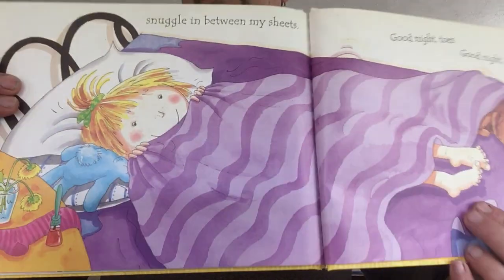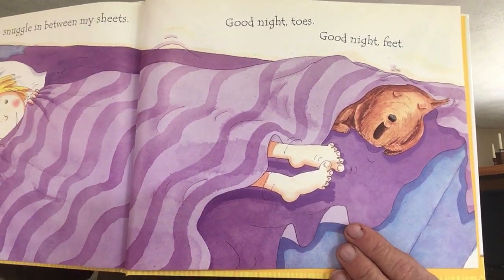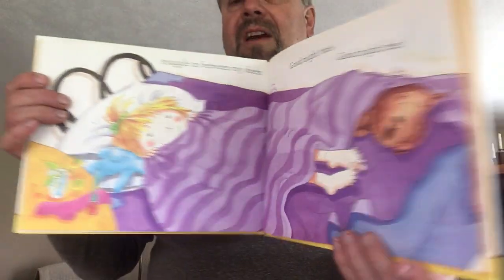Snuggle in between my sheets. Good night, toes. Good night, feet. There she is going to bed. And there's her bare feet. That's the end. I hope you enjoyed the Wacky Wednesday book. See you later. Bye bye.